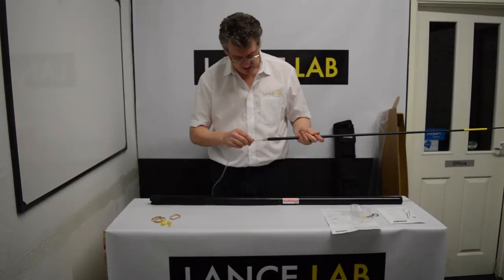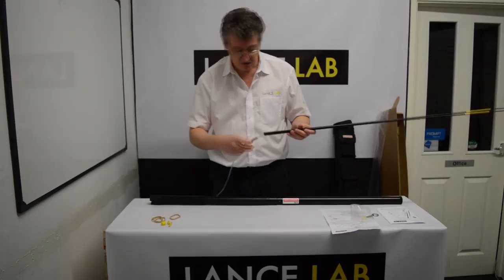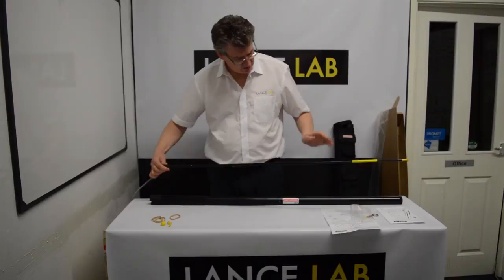One point you do have to watch is when sliding the connector back inside the top section, that you don't catch it on the edge of the lip. If you catch it on the edge of the lip, you can depress the tab, and obviously that can result in the cable coming apart.